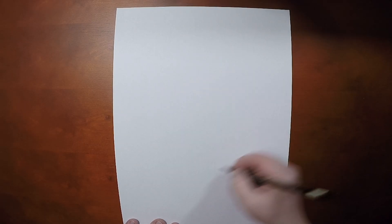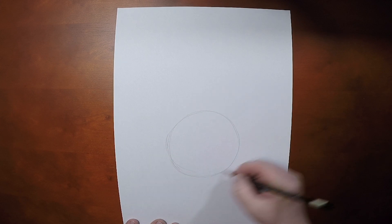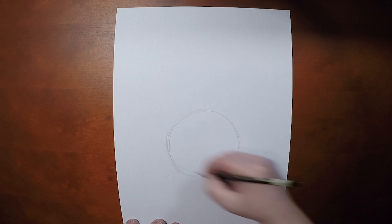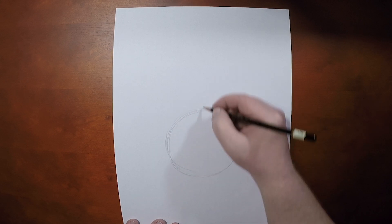So what we do, of course, is start with that initial circle, and draw it nice and big here, using my shoulder and not my wrist to draw that circle.